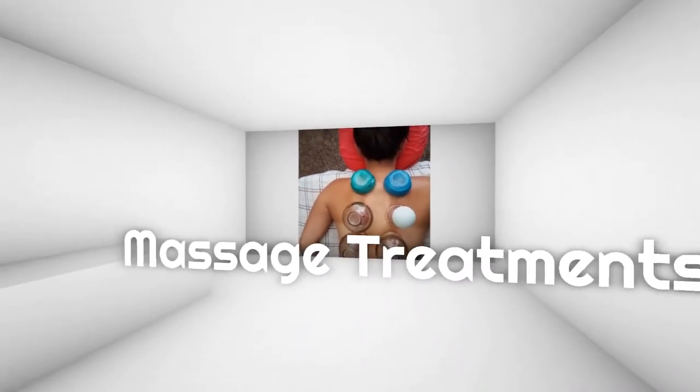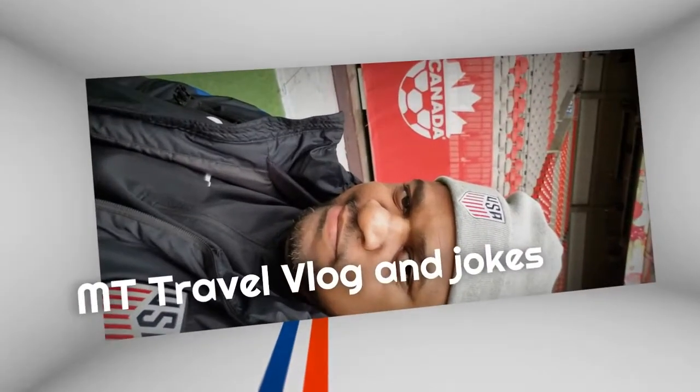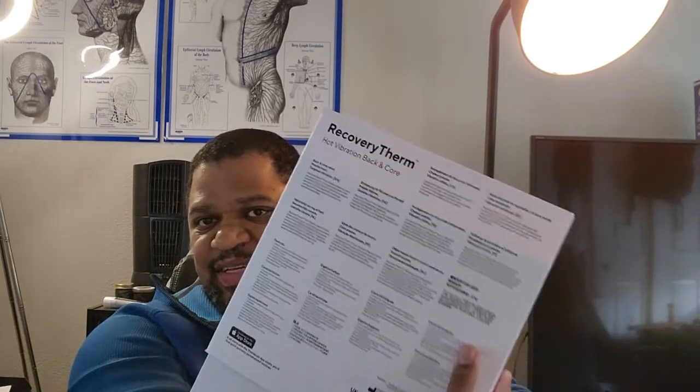Let's get into this unboxing as swiftly as I can. This is the front of it from Therabody — looks pretty sleek and nice. On the side it tells you what's included: the RecoveryTherm vibration back and core massager, a removable battery, a soft case, and a USB-C charging cable and adapter. Nice to have included. The back has the same information in different languages.